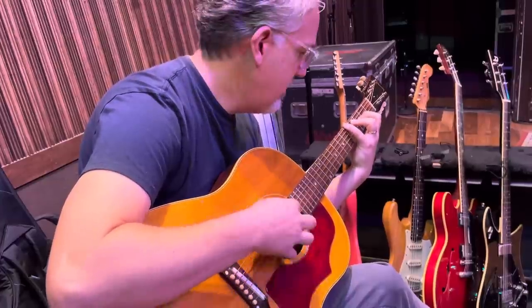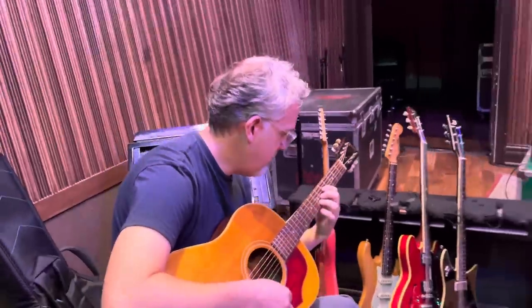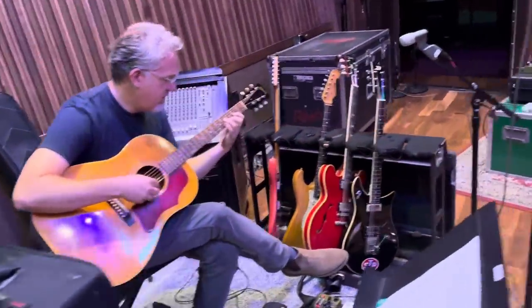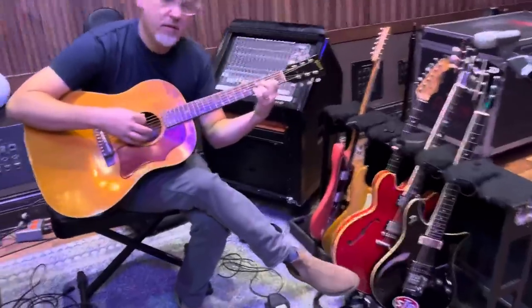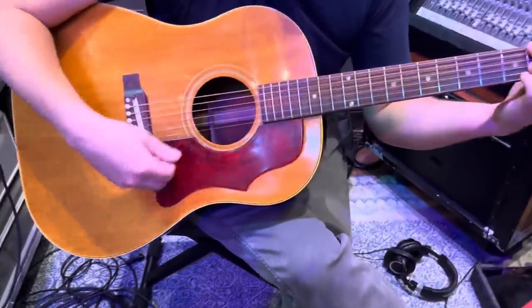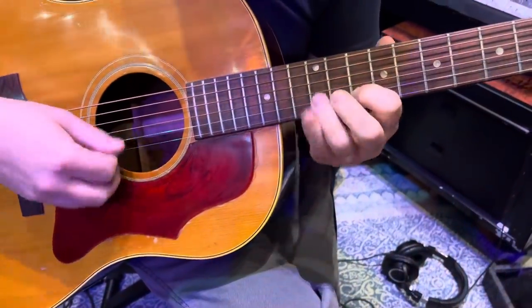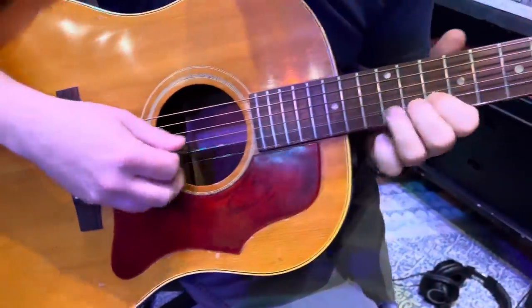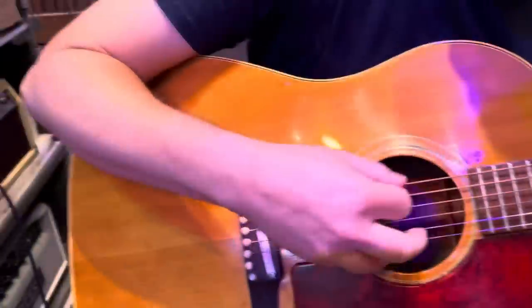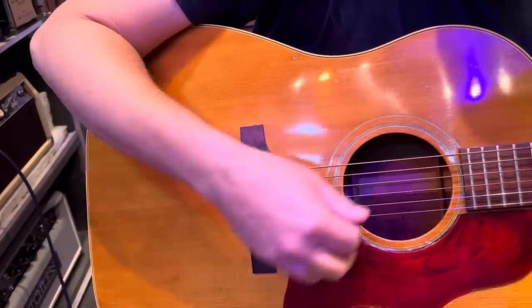I was asking Brian yesterday — he was playing his old Martin — how do you get the high notes on the high E string when you're playing a solo to be so fat-sounding? Because when I play it, it sounds like a guy from Alice in Chains trying to play acoustic. Watch his hand when he's doing his arm. When you rest up here, you get freedom down here.